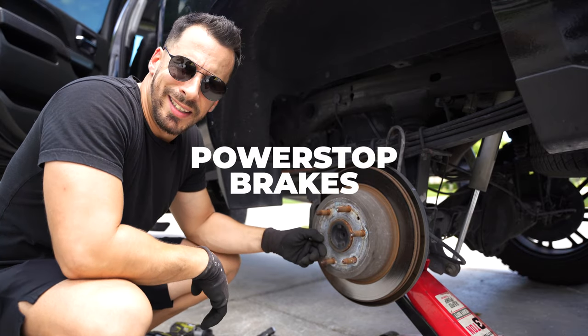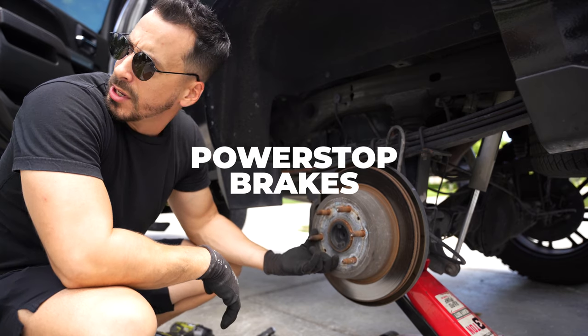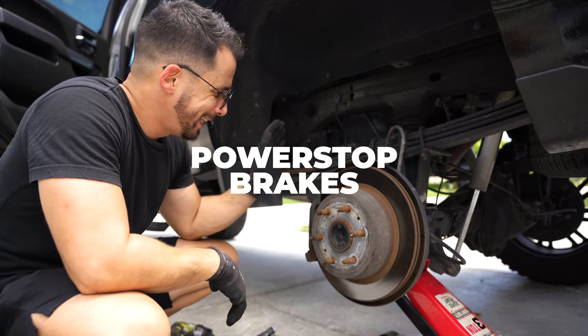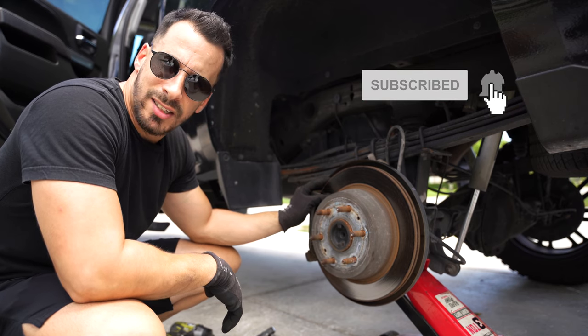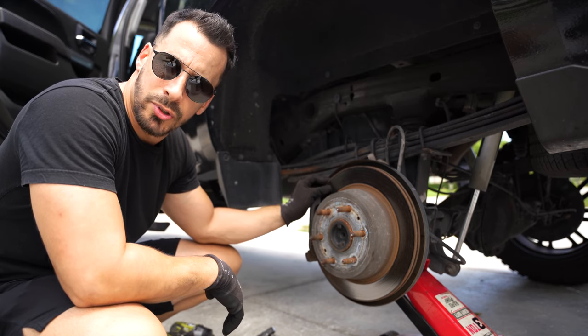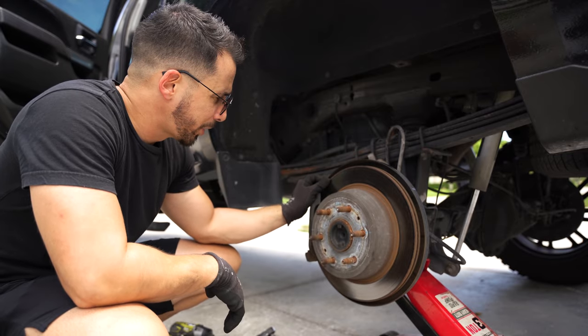What's up guys? Today we are replacing the factory brake pads on my 2017 Chevy Silverado. These brake pads have a solid 91,000 miles on them, and as of late they have decided to give me their warning signs with a nice big beautiful squeak while I'm driving and while I'm braking.